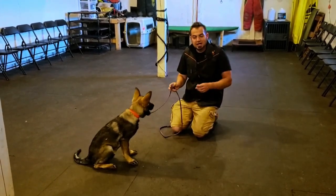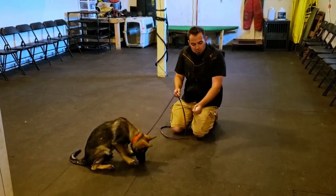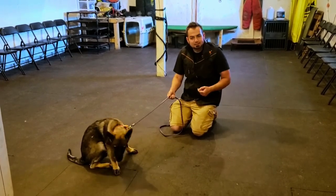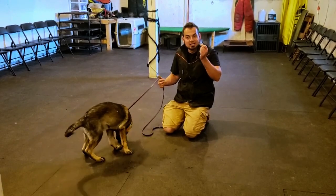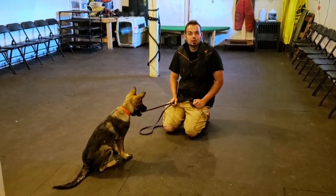When backtracking, I'll give him one piece of food at a time — one, one, one. Then, once he's doing that well, I'll try for a down on the article, and for the down he gets a jackpot, because now there are two criteria. Criteria one: find the article and indicate passively. Criteria two: offer me a down on that article.